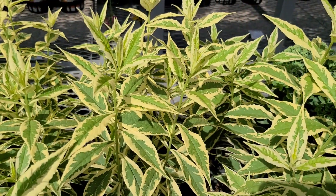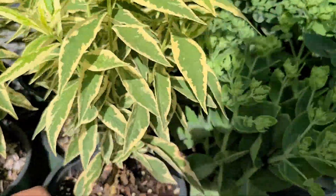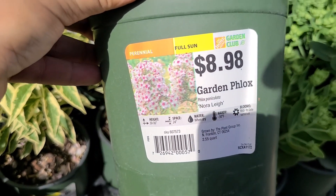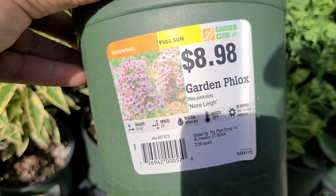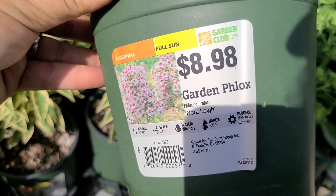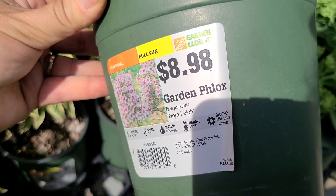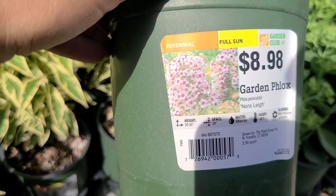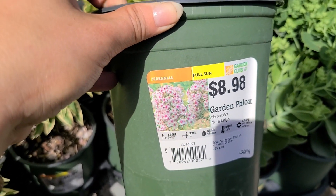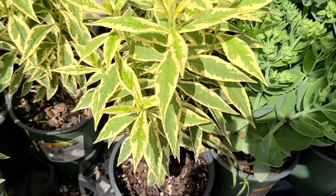Here's a phlox with some variegated foliage. This one is called Garden Phlox Noralee. It gets to be 30 to 36 inches high, needs 24 inch spacing, water when dry, is hardy to negative 30 degrees, and blooms mid to late summer. The blooms look like a light pink with a rosy pink center. It's a full sun perennial for $8.98.